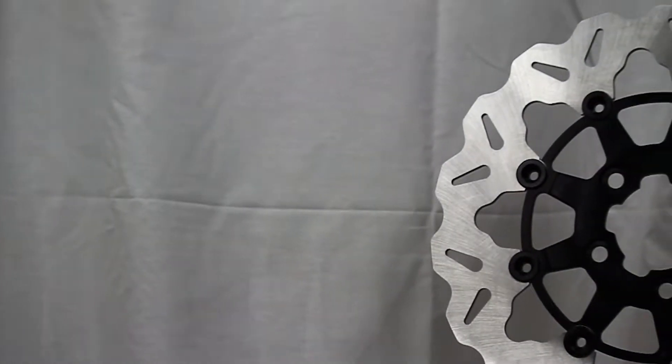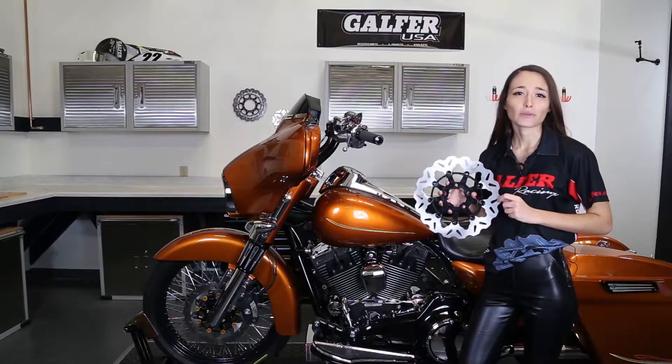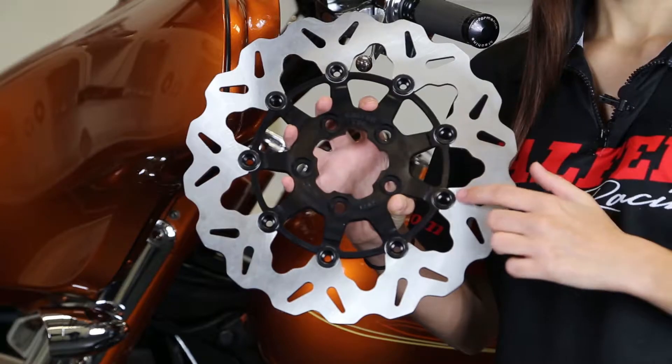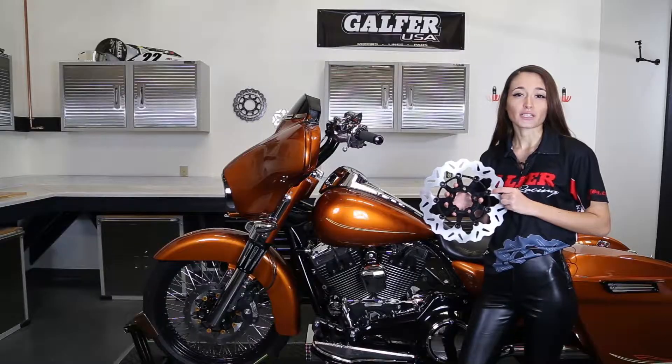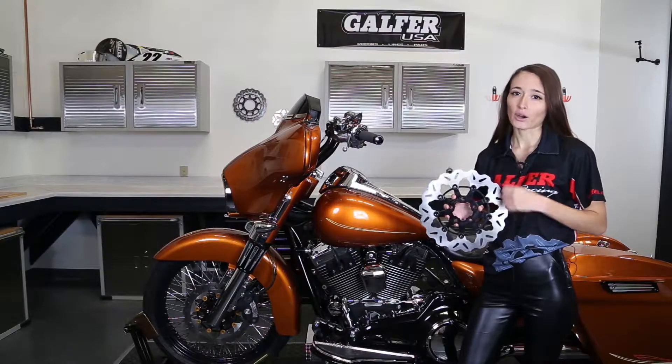The Galfer Wave design is available in both floating and solid mount rotors. Our floating rotors are made up of a blade, a carrier, and float buttons. Floating rotors are designed to give your brakes a little bit of play, decreasing warp for aggressive riding or heavy bikes.